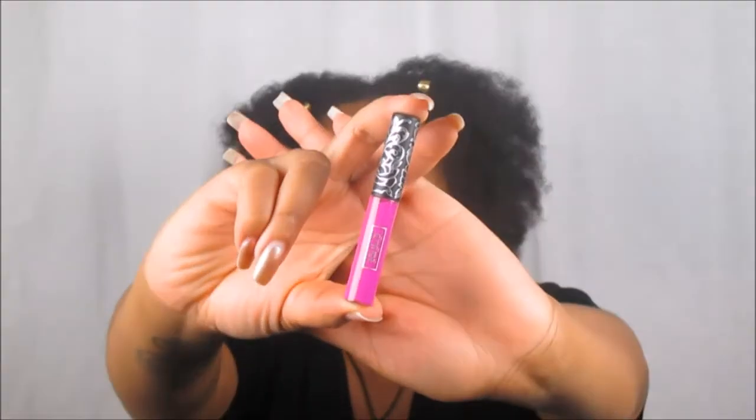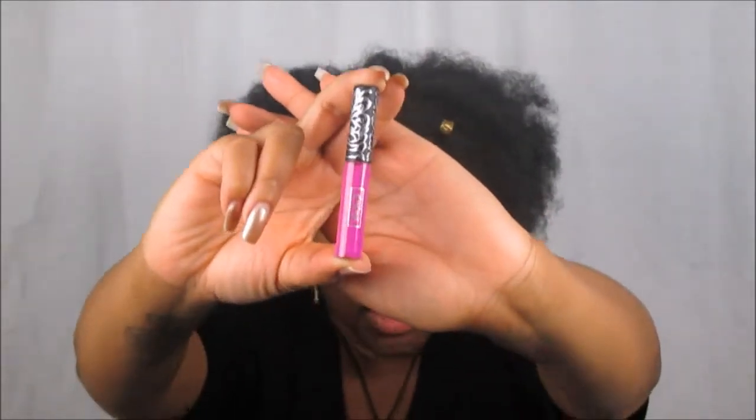Oh my gosh, we got a Kat Von D lip product! I have not used anything from Kat Von D and I wanted to try her foundation this summer — a lot of people say it's good for summertime. It has a dual-foot applicator and oh — that is such an electric purple! Like, bam, in your face! I love that color. It's like a bright summer color — pop, have fun! The shade is called K-Dub.